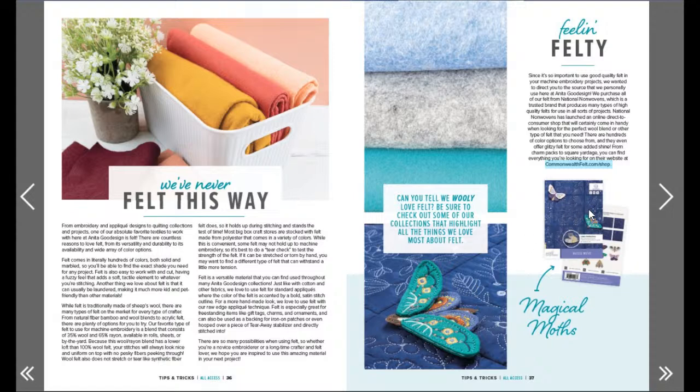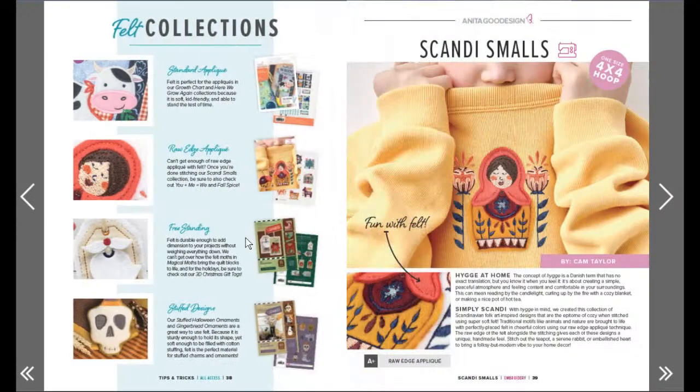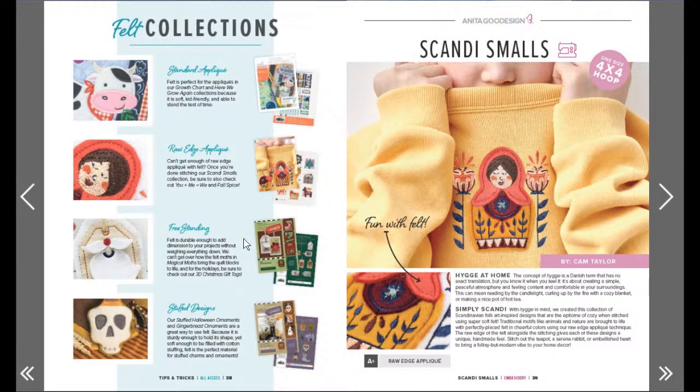Tortilla warmer sizes - Sandy says nine and three-quarters inches square and seven and a quarter square - not for small machines. I don't think I've seen small tortilla shells that would go in a four-by-four. This is a really cool quilt design! Magical moths - they're 3D! So lots of information about felt - I love how they explain everything and show you the collections. I love the skull! They show you which collections use felt.